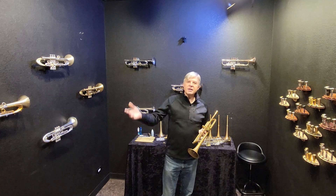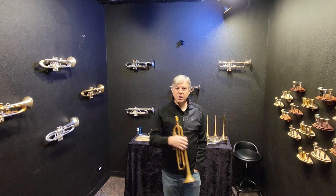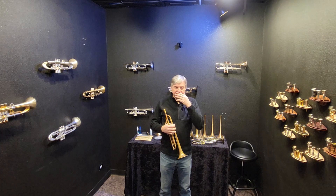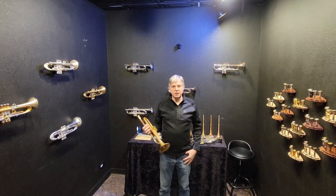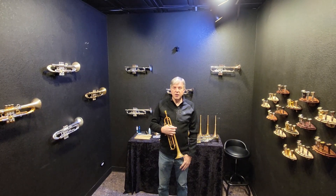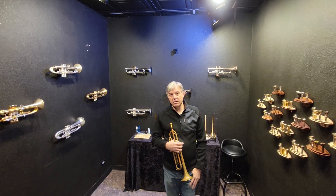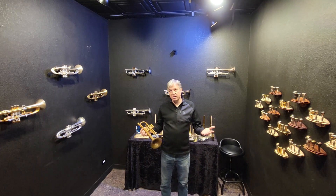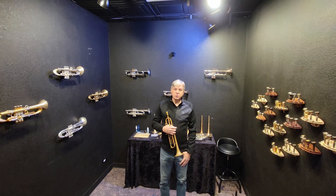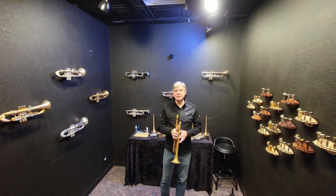We have had a steady stream of customers flying in from out of state and out of country this month and last month. We really love to host you here in Denver, Colorado. You can see our whole showroom and test all the instruments — I recommend you visit as soon as you can. This is Thanksgiving week; I'll be here Friday and Saturday. All of these instruments will be sold in the next two to three weeks, so come by and try them before they're gone. Thank you, and I'll see you next time.